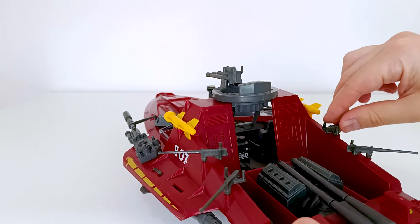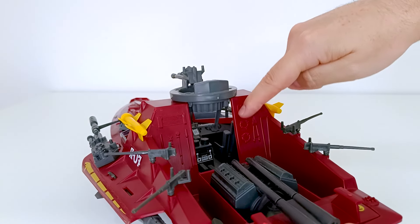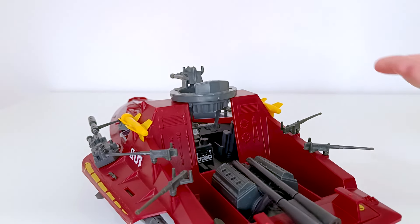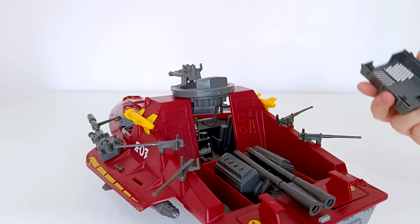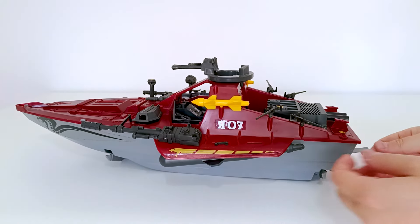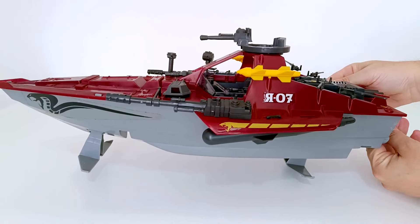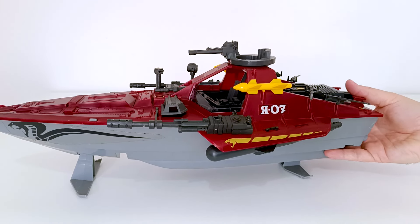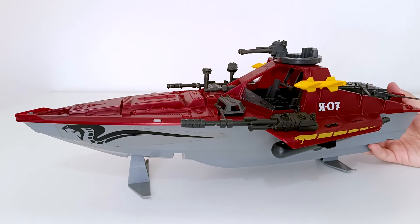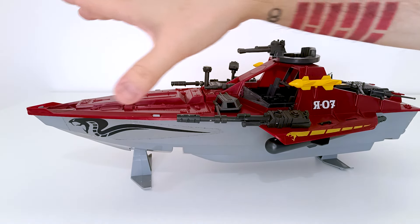E além disso tudo, tem detalhes de esculturas: cordas, ferramentas, boias, parte de ar. Sério, não tenho que reclamar dessa lancha. Vou colocar a tampinha aqui e mostrar porque ela chama Hydrofoil — ela tem esse botãozinho que faz com que levante o hidrofólio, para que ela possa ir ainda mais rápido, cortando o oceano através desse levantamento. É assim que eu deixo exposta, embora fique um pouco mais instável. Cheio de Joes relacionados à água, obviamente, muito bacana.